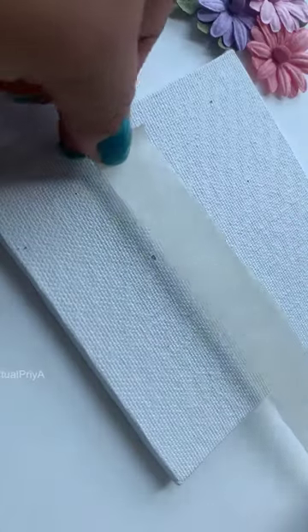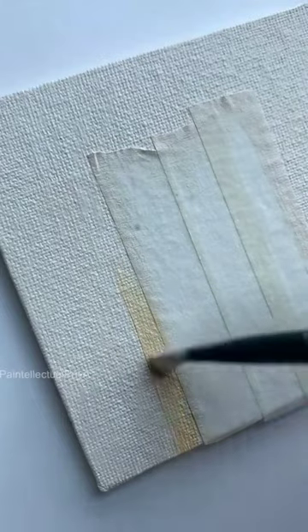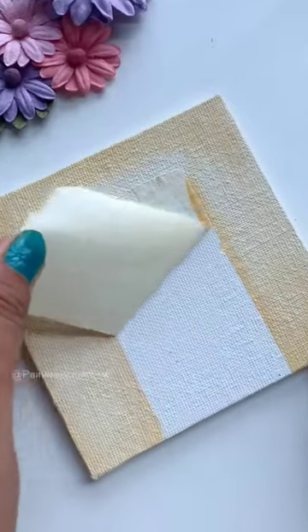Hi guys! Today let's paint on a mini canvas. I will paint this completely with an off-white color using acrylic paints, leaving some areas untouched.